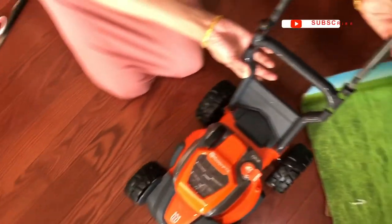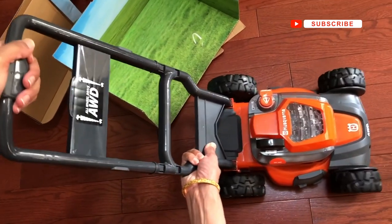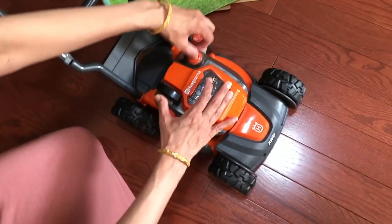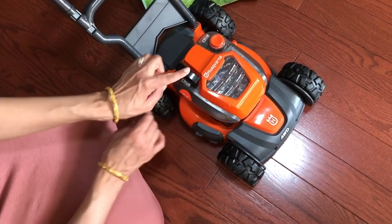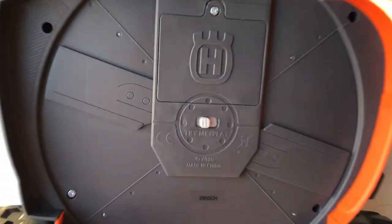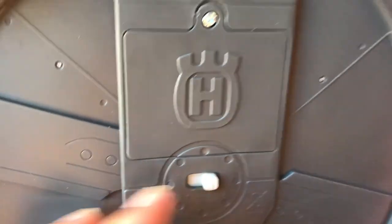This lawnmower only has one feature, which is the sound. You need to turn it on from the bottom and make sure it's on play mode. If it's on demo mode, it's only going to last for a few seconds. This is only good if your child enjoys or wants to cut the grass with you — otherwise there is not much to it.